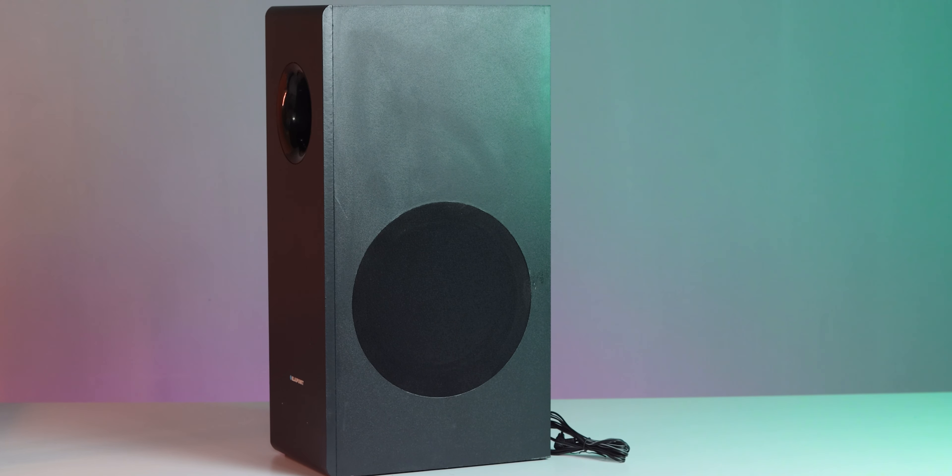You will see the 8-inch subwoofer. You will test the 8-inch subwoofer. It has an 8-inch subwoofer.